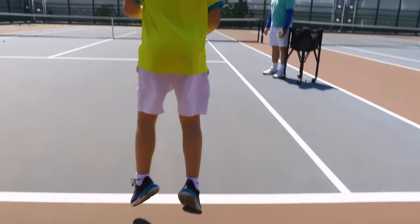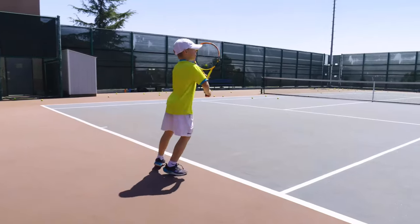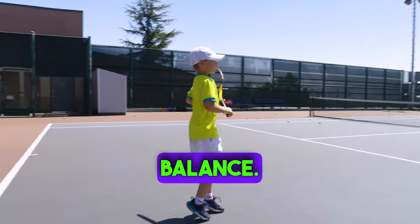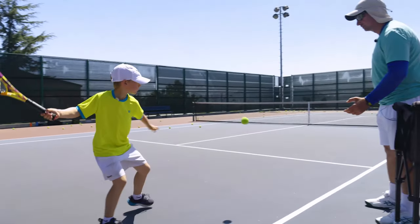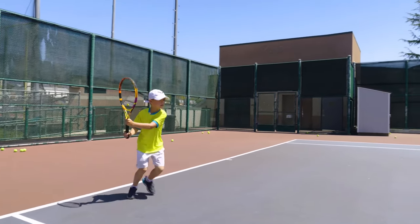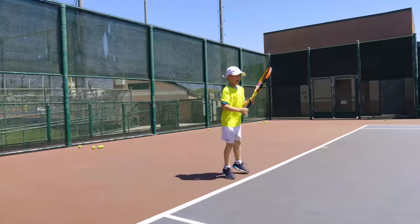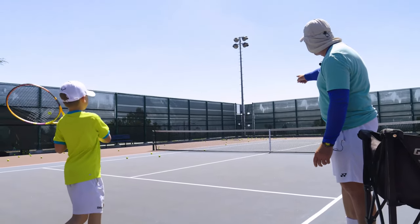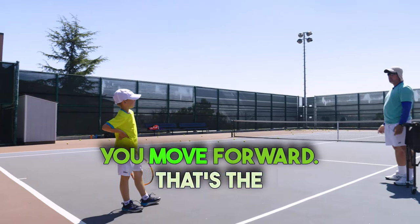Go. Stay low. Very nice, go. Balance, balance — slow down a little bit, go. Better balance, go. Excellent, go again, go. That was it — that's where you want to be. You did not look at the ball when you moved forward, and that's the end result.